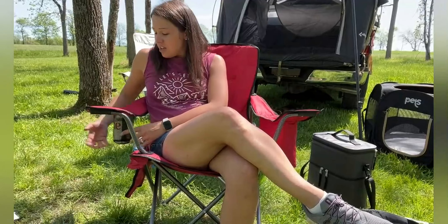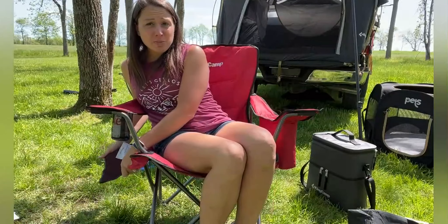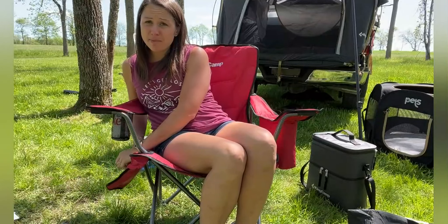Looking for that comfortable camping chair that is just going to help you be able to relax and enjoy the campfire, or even sitting out at a game? This one is really comfortable — it holds up to 310 pounds, it has a steel frame, padded elbow rests, and padded seats so you are comfortable and supported.